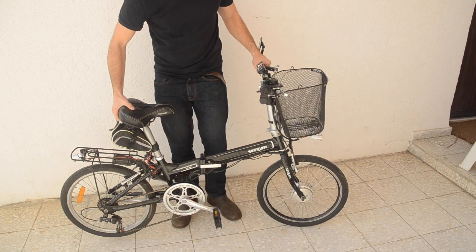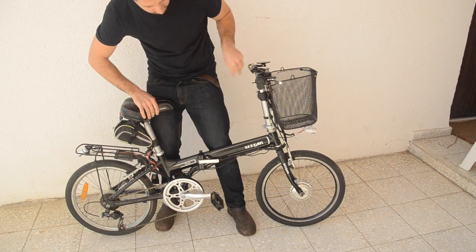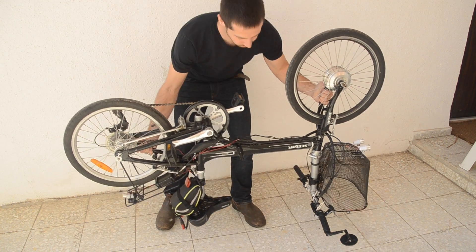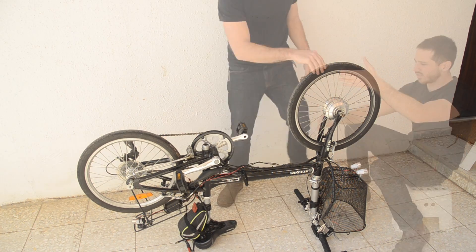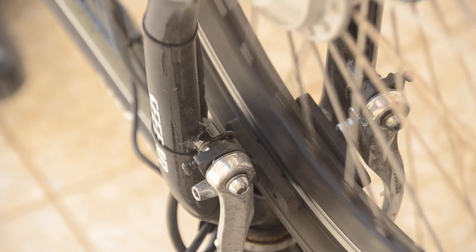Now if you have a truing stand that you can take your hub motor out and put it in the stand, that's great. But you don't actually need a truing stand. I'm going to show you how you can just flip your bike over and true your hub motor while it's still in the bike. Start by just freely spinning the wheel and checking to see how much side-to-side play there is.